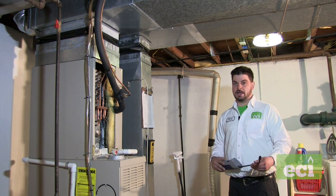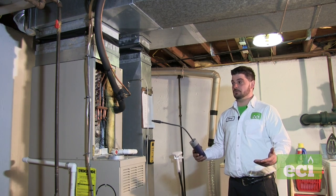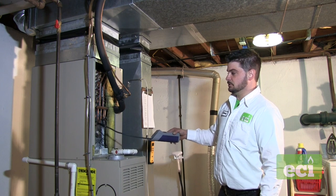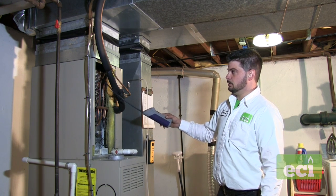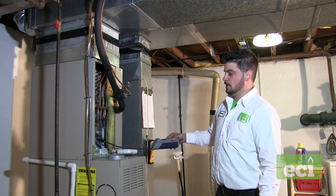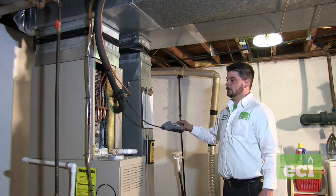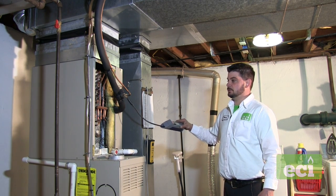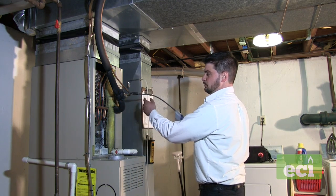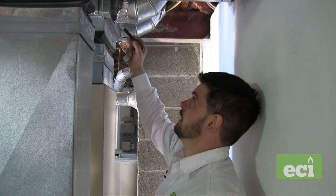Even though I don't see any oil or evidence of a leak, I still want to use the sniffer. This prevents callbacks, and these sniffers work pretty well — if there's a small leak, it should pick it up. We go through the edges of the coil. There's some significant rust in some areas, so I'll aim toward where most of the rust is. The TXV connections and braze joints are also common leak spots.